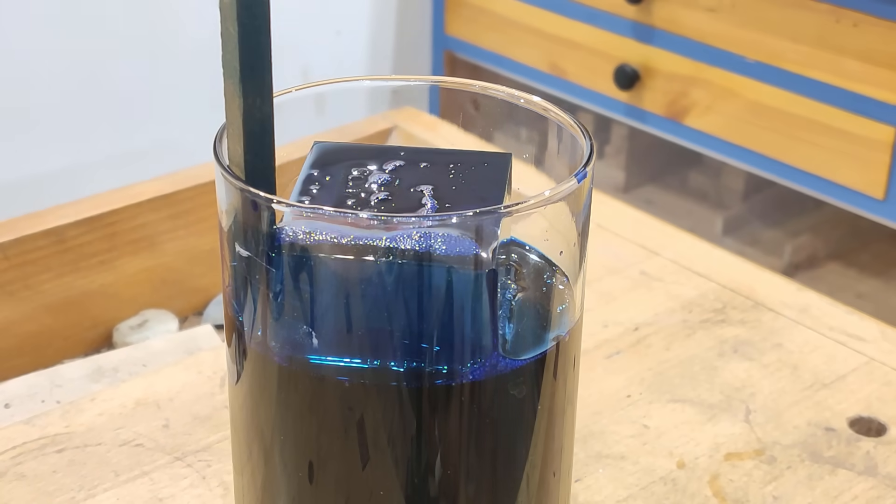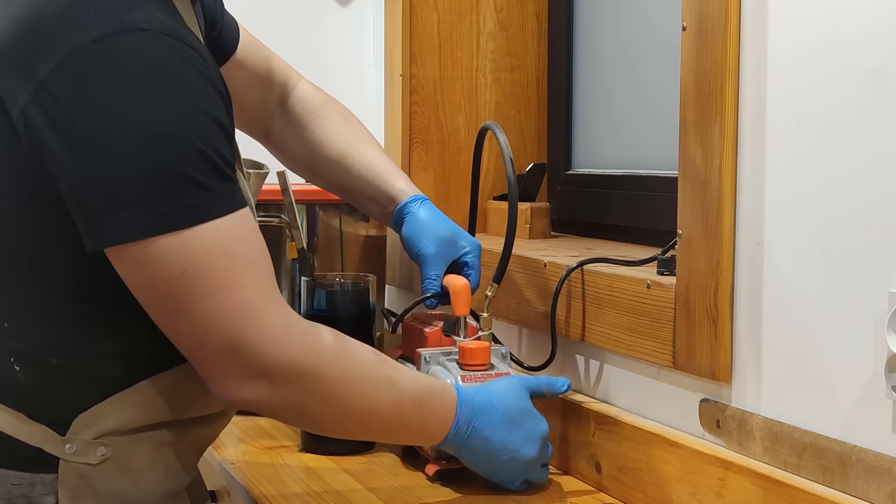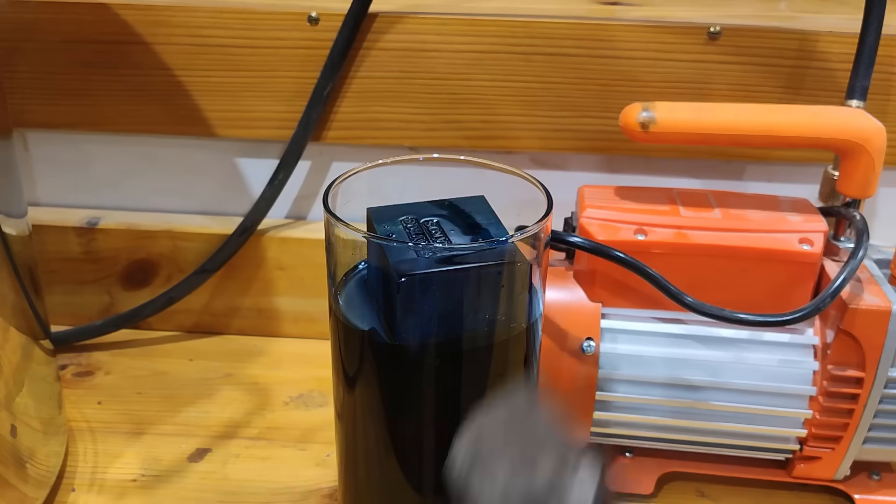I didn't even want to add the cooking pot. Now I'm going to start the cooking pot. Let's eat this. Okay, let's get started. Let's go.